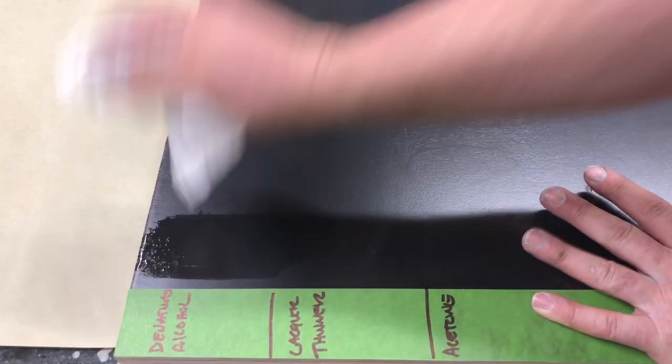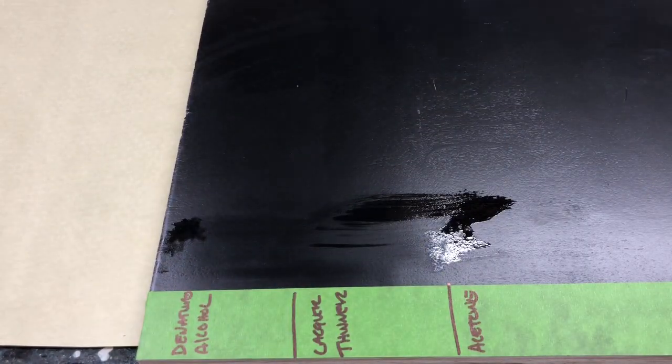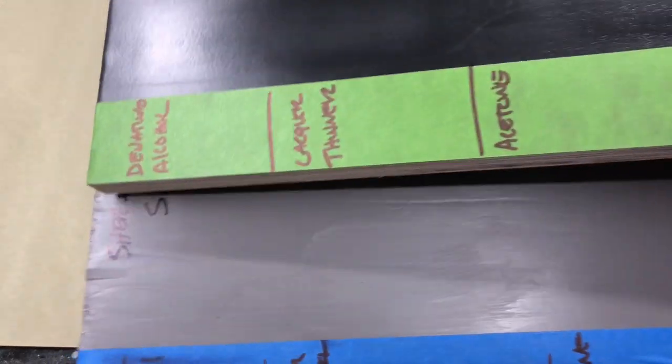First we're going to look at denatured alcohol. And while that's flashing, I'll do the lacquer thinner, and then the acetone. Now let me get the light right on these. We can see that there's a pretty substantial increase in what you're going to get with the Crosslinker.